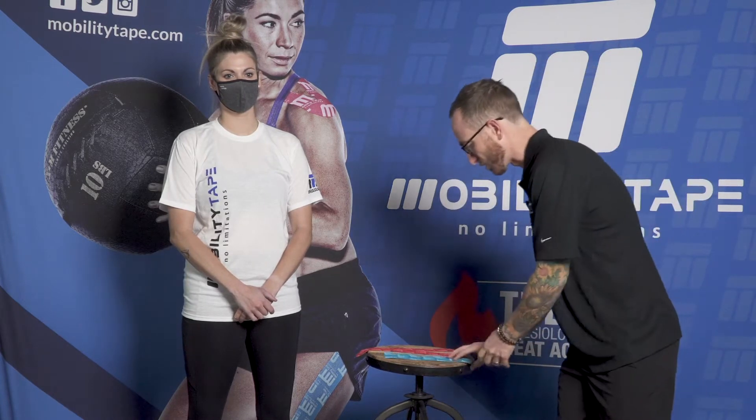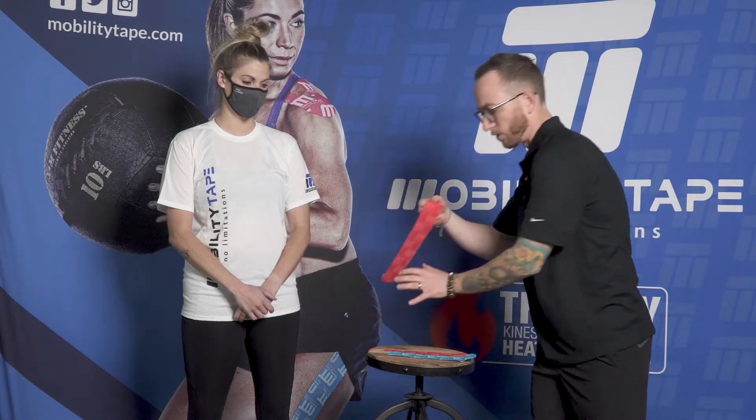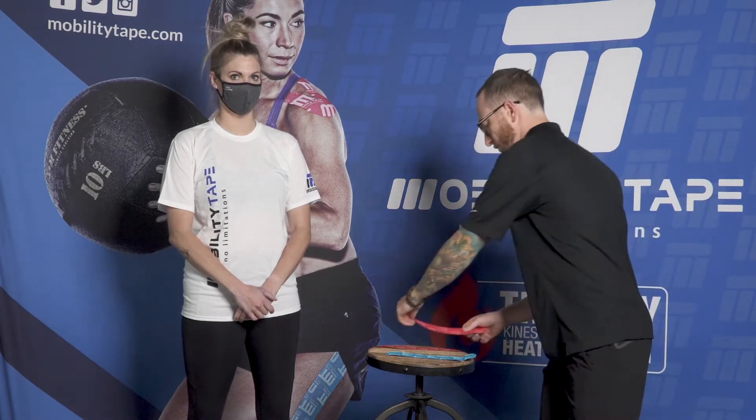For this tape job we're going to use four pieces of tape. The two blue pieces are going to act as our limiters, and we're going to use two stirrups — one around the forearm which will be red, and the second one will be around the hand, cut to half width to fit the hand.